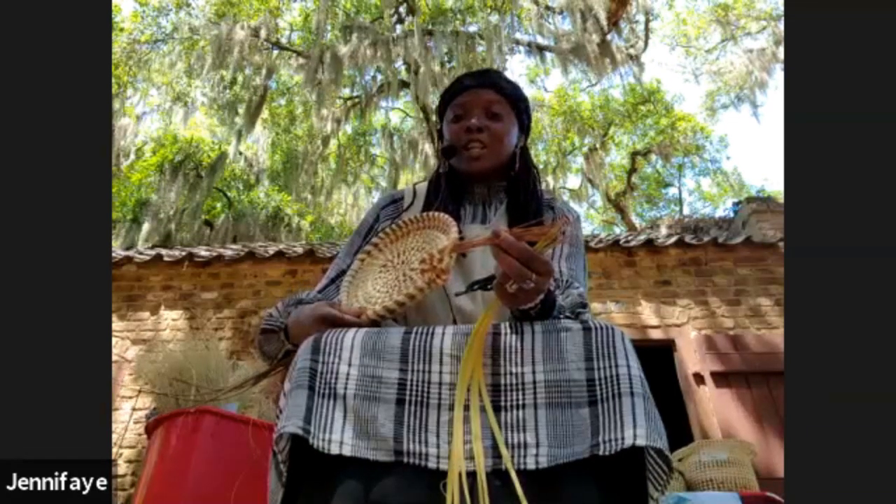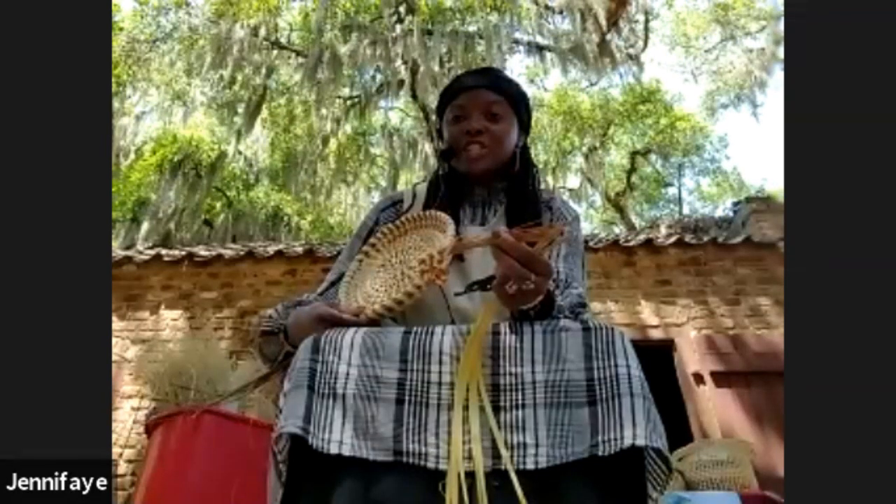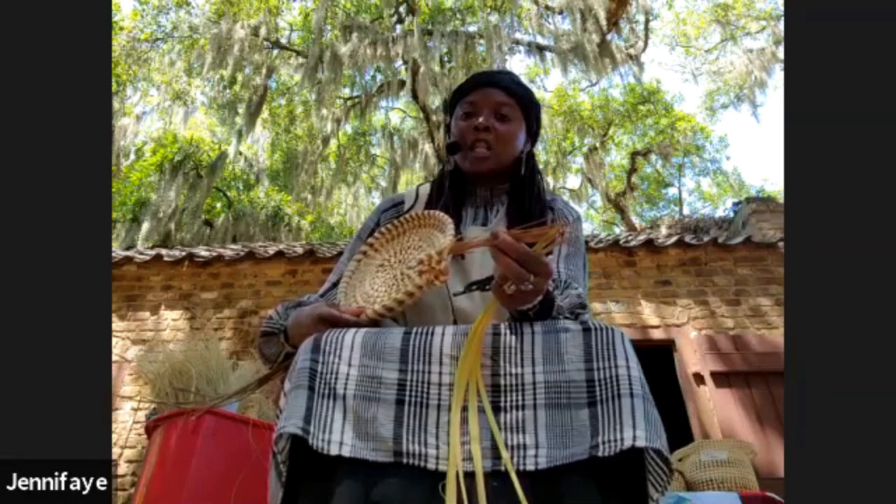I'm sorry if there's any noise in the background. I am at work — I am a storyteller at Boone Hall Plantation — so there's weddings and all kinds of stuff going on today, but I'm going to try my best to show you what I do to the best of my knowledge.